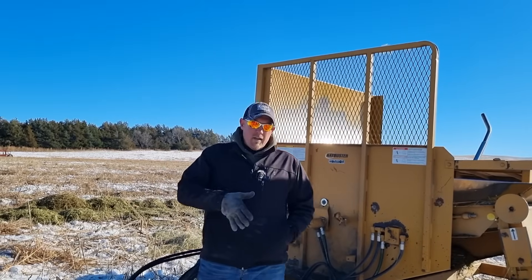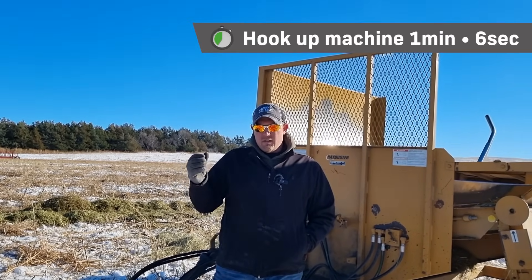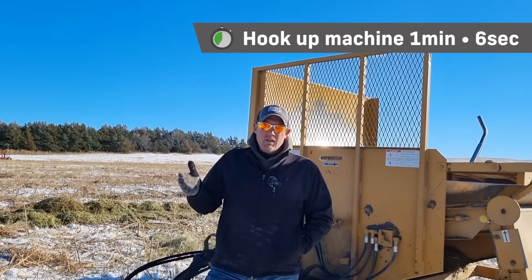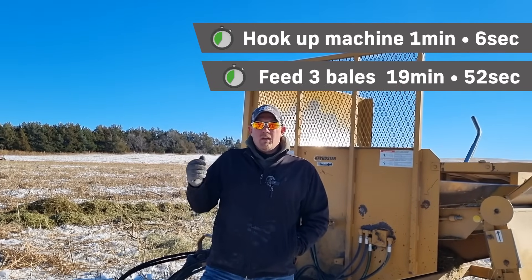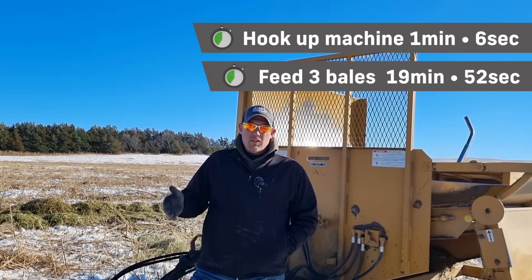To recap the flail type processor: hooking the machine to the tractor took one minute and six seconds, and to feed all three bales it took 19 minutes and 52 seconds.